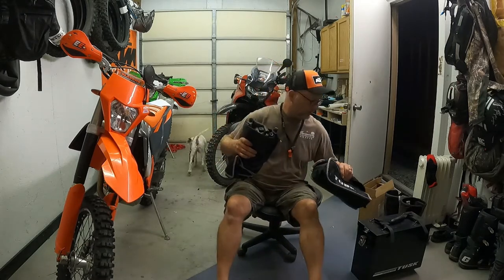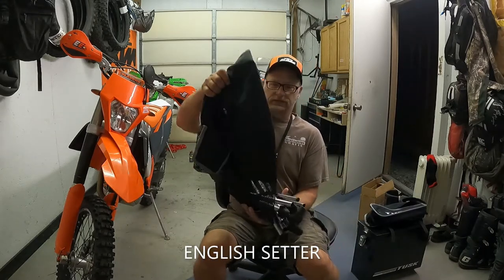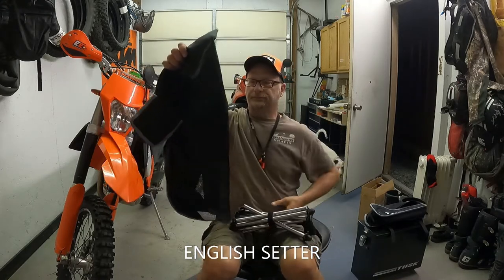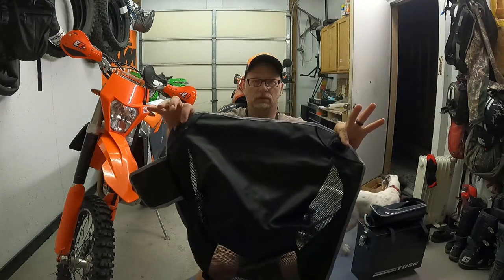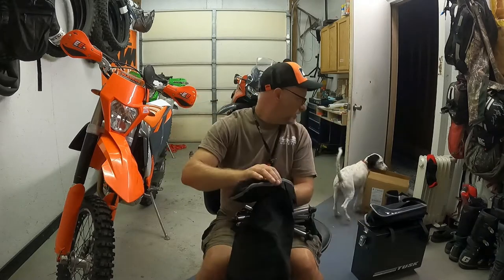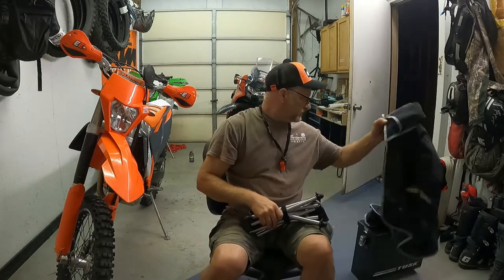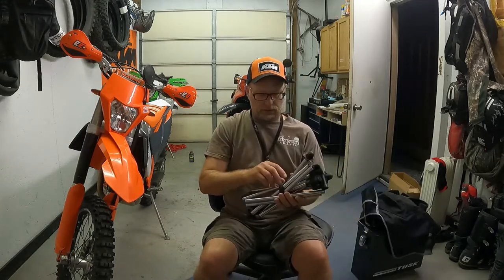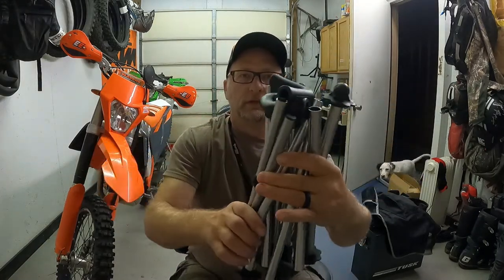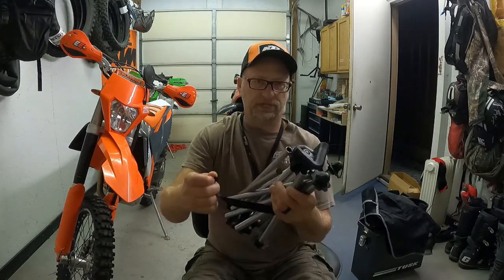That's Scout, the English pointer, 14 weeks old — awesome dog but a real pain in the focus. So let's unwrap this. There's your legs and back, and here is your nylon and netting for the chair section to hold your bum. There's also a cup holder sewn to the side, and it's got a velcro strap on it. Basically looks like a stainless steel type setup.